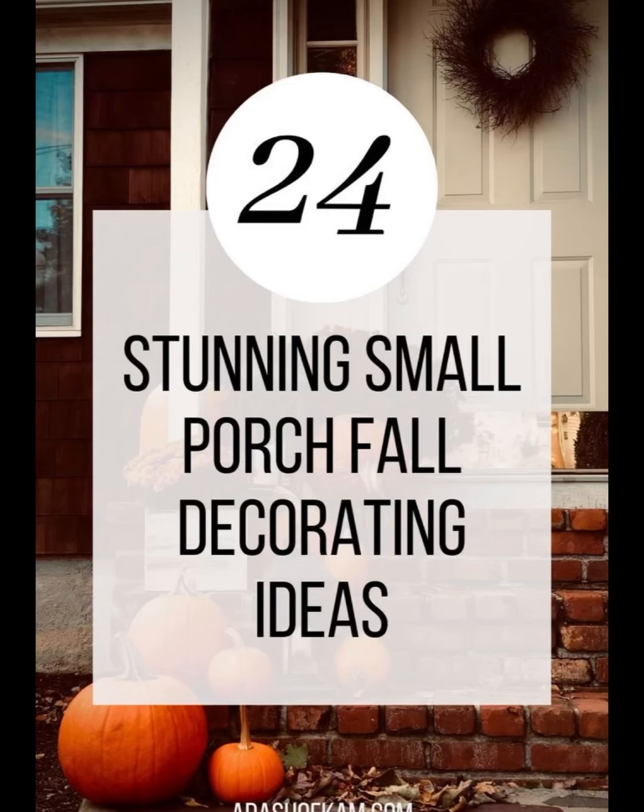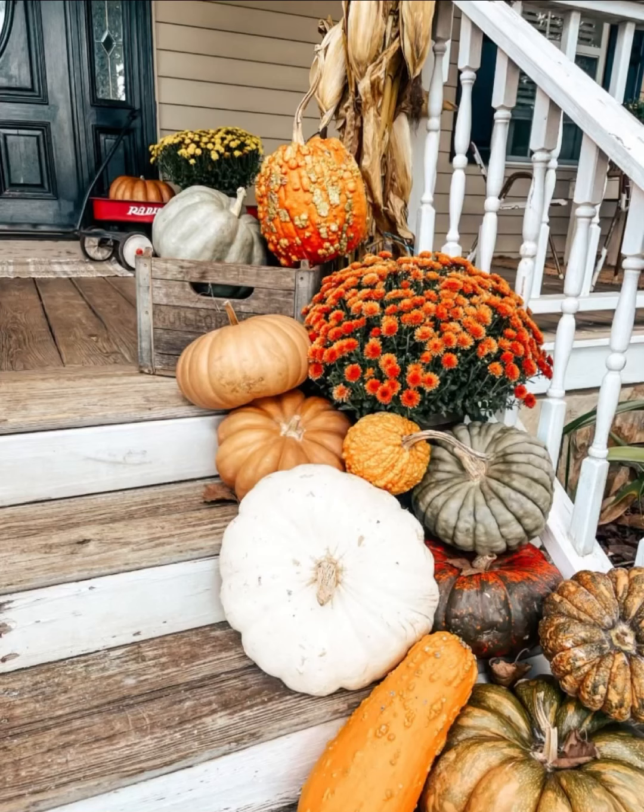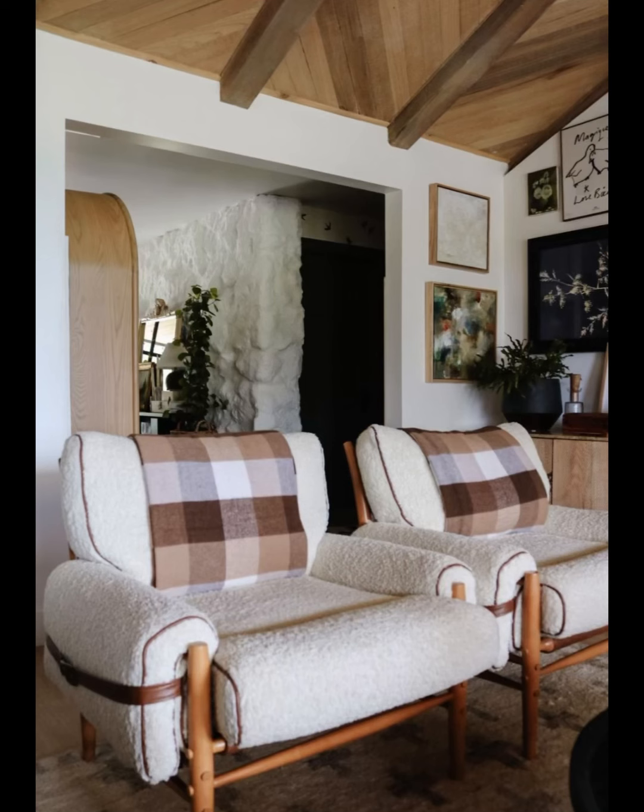Fall is all about curling up with a good book and a warm blanket. We have added some comfy cushions and a throw blanket to our sitting area. If your porch is tiny like ours, opt for foldable chairs or a cozy bench to save space.